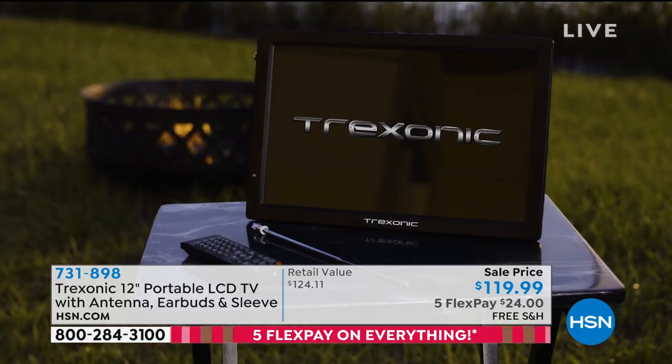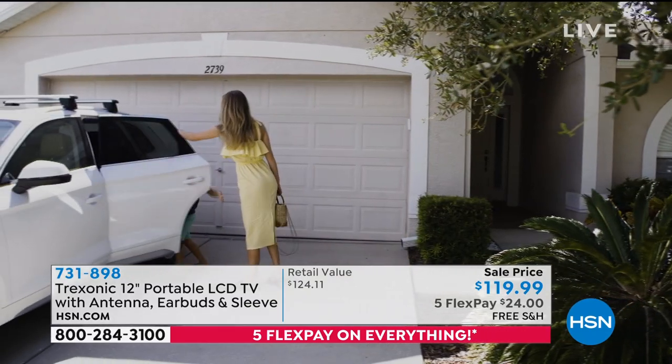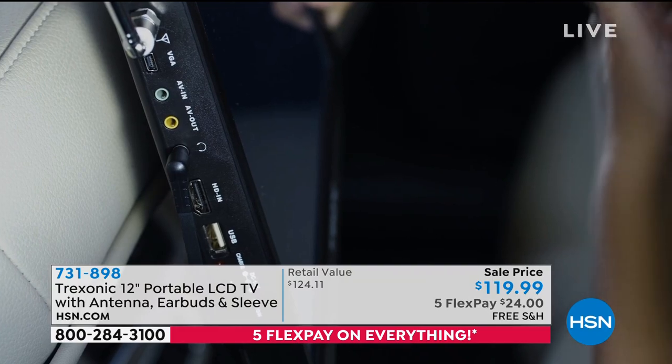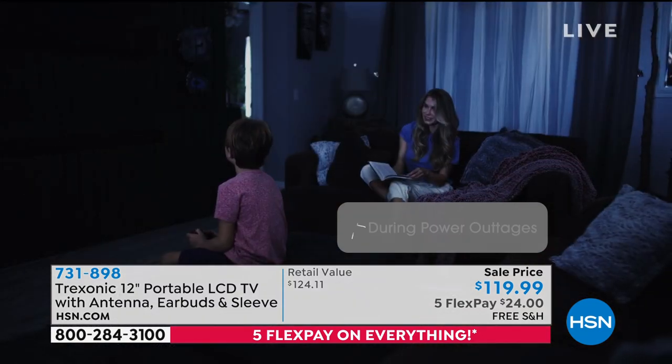You could plug it into cable if you wanted to, but you can plug this into a regular wall outlet with the antenna, and you can get ABC, CBS, NBC, Fox, Univision, public TV, all that stuff.